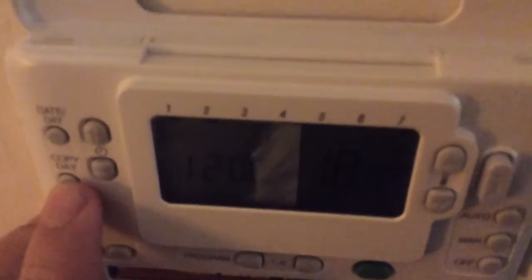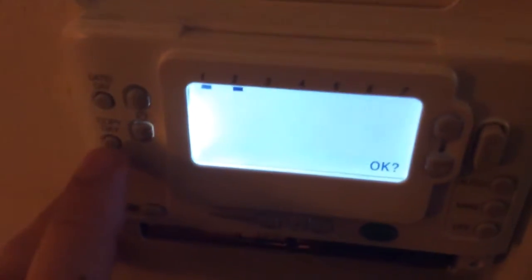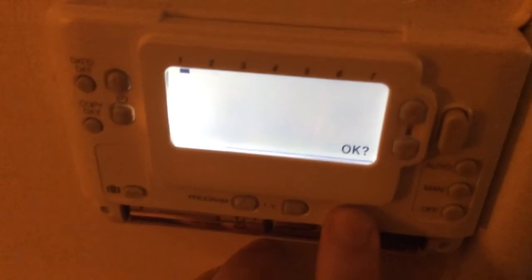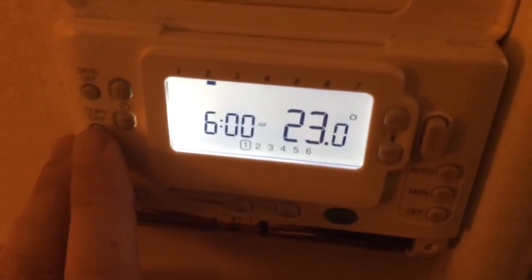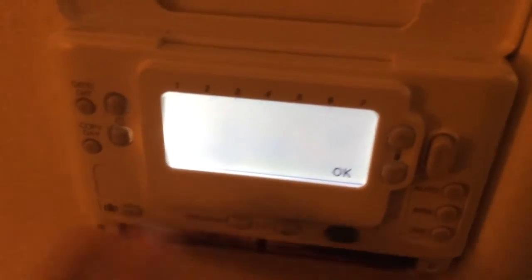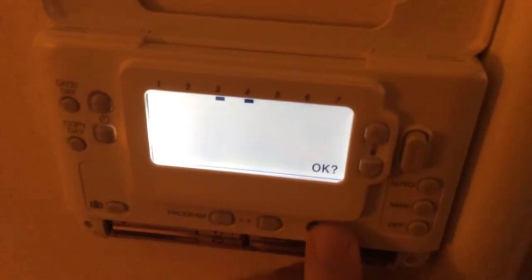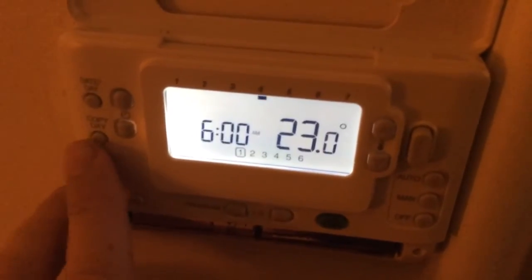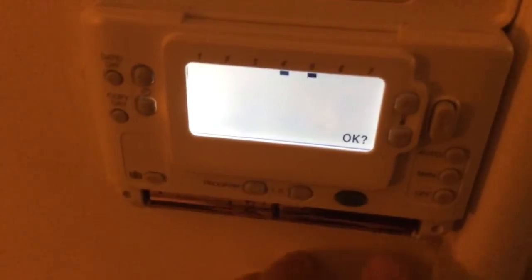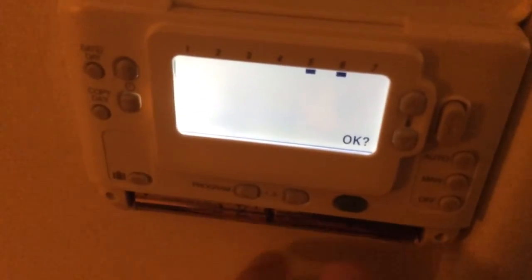Now it's asking for the next day. The simplest thing to do is just copy what we've just done — click the Copy Day button and click OK. Then again click Copy Day and OK, click Copy Day and OK, and we repeat this throughout all seven days.